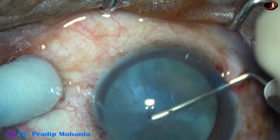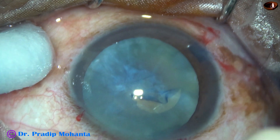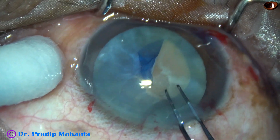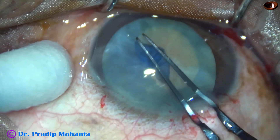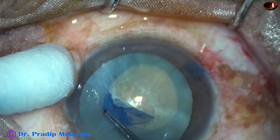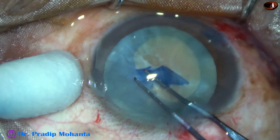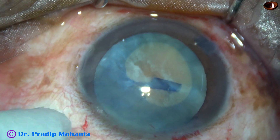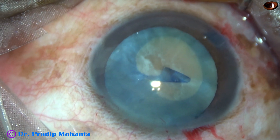I use a cystitome in this case to raise a capsular tag and now I go anticlockwise. As I reach 4 o'clock, I find that the capsule is adherent. I keep intermittent pull and it is a very small rhexis — it is not enough for nucleus management.